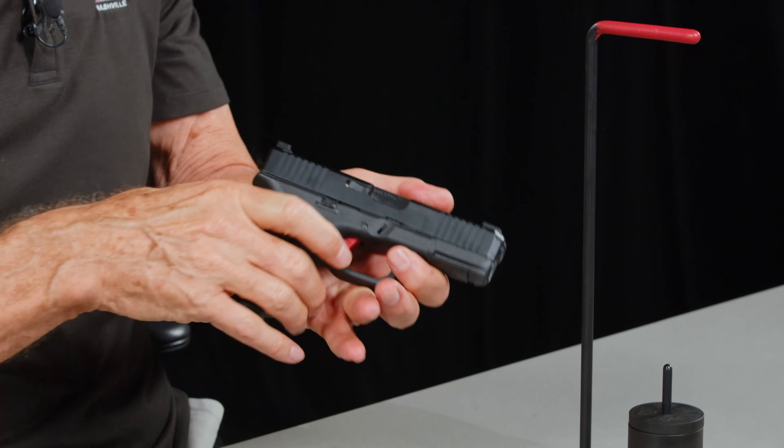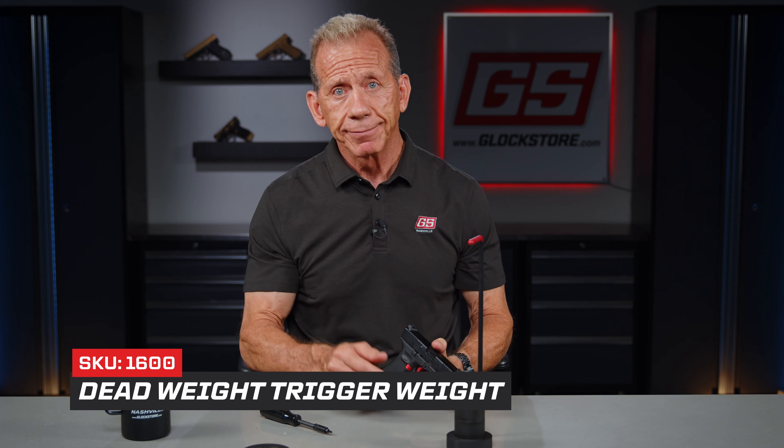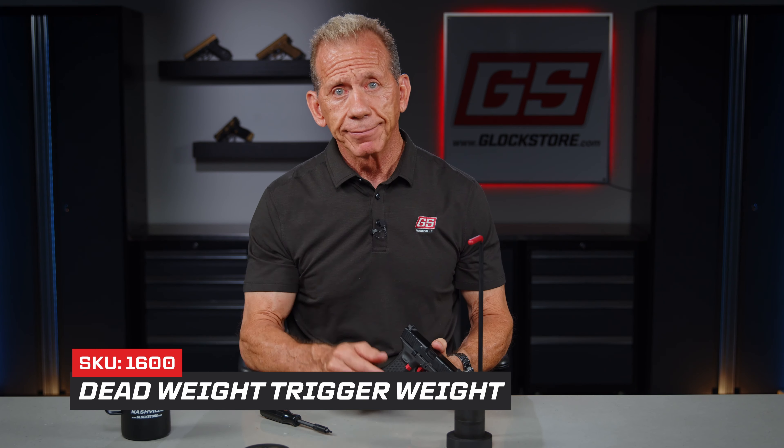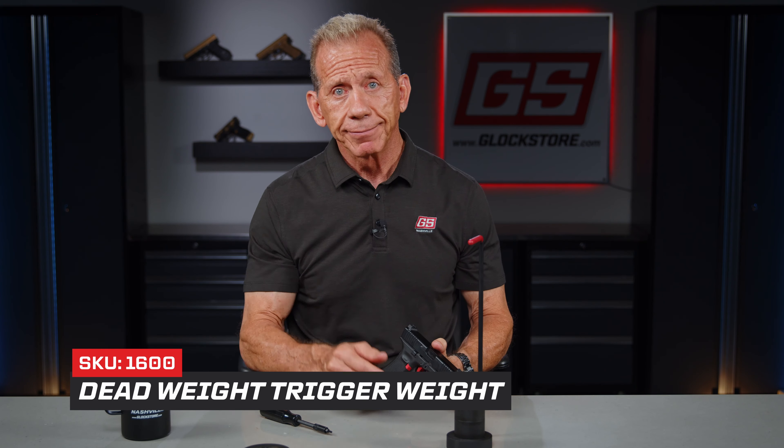Here's the concept: why do you want a lighter trigger pull? The lighter the trigger pull, the shorter the travel of the trigger, the less likely you are to disturb the sights as you manipulate the trigger. As you line the sights up and pull the trigger, that's where accuracy comes into play — you'll disturb the sight picture as you move your trigger finger. So a shorter, lighter trigger pull is going to allow you to have better accuracy. If you're looking for a way to judge your trigger pull, the deadweight trigger weight is the best solution on the market. Thanks for watching — I'm Lenny McGill, we'll see you next time.